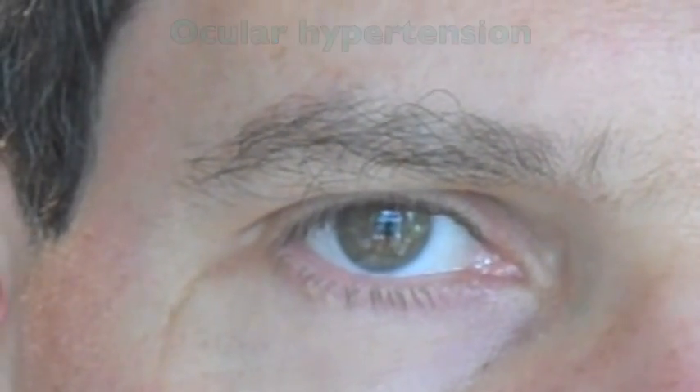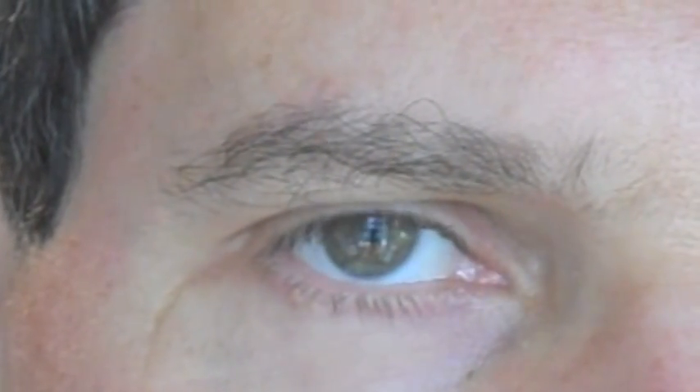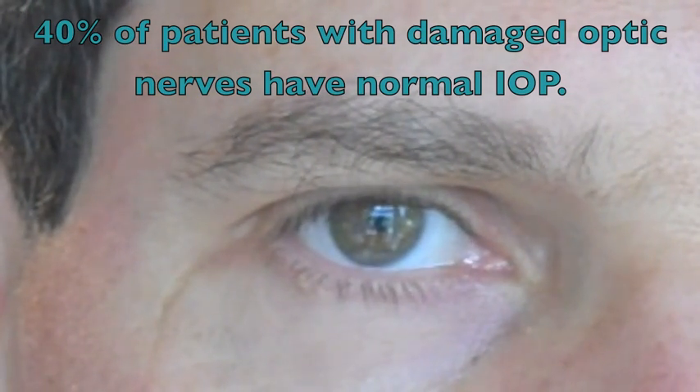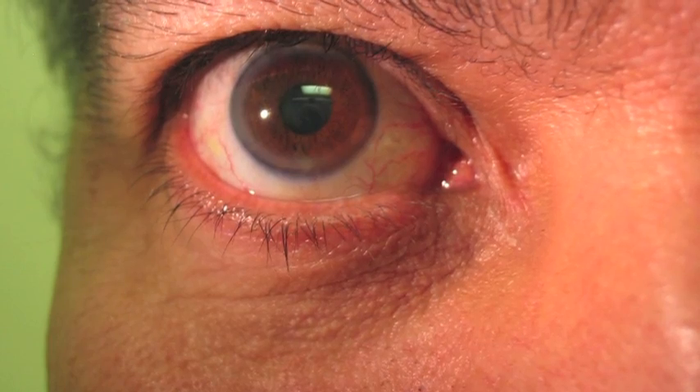That patient may be at risk for developing glaucoma over time. As the normal IOP can vary from person to person, keep in mind that about 40% of patients with damaged optic nerves due to glaucoma have normal IOP. Besides glaucoma, abnormal results obtained during tonometry may be due to eye trauma. Ocular hypertension can also be associated with corneal arcus.